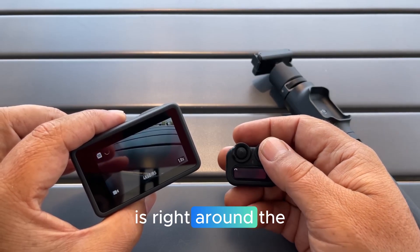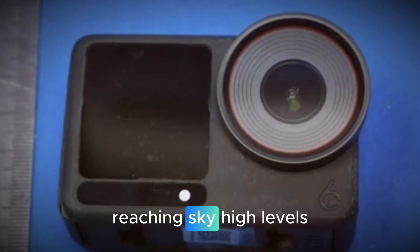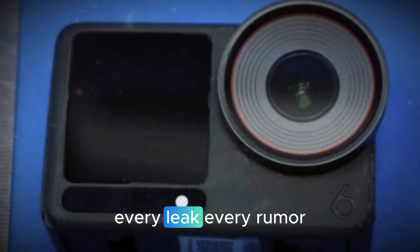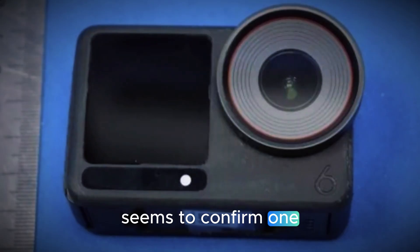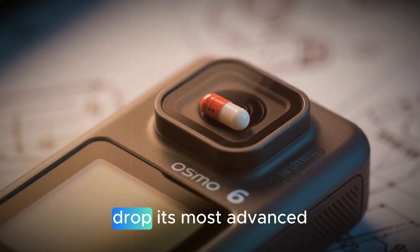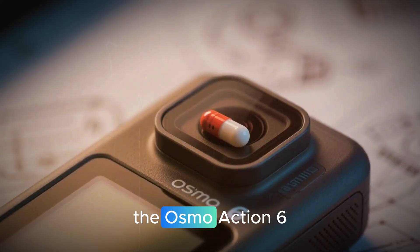DJI's next big moment is right around the corner — November 18th — and the excitement is reaching sky-high levels. Every leak, every rumor, and every whisper from insiders seems to confirm one thing: DJI is about to drop its most advanced, creator-focused action camera ever, the Osmo Action 6.